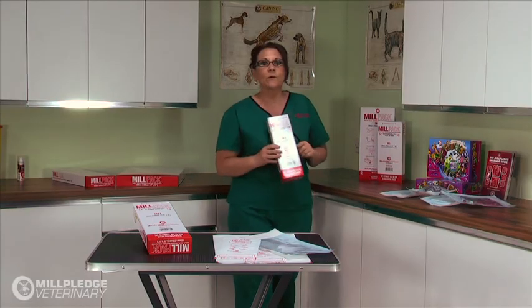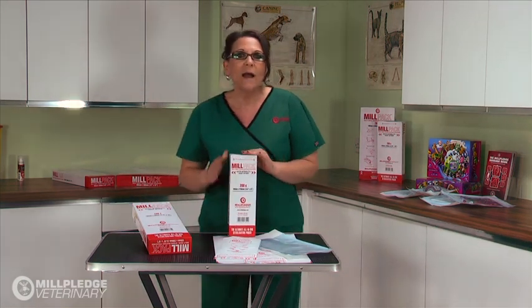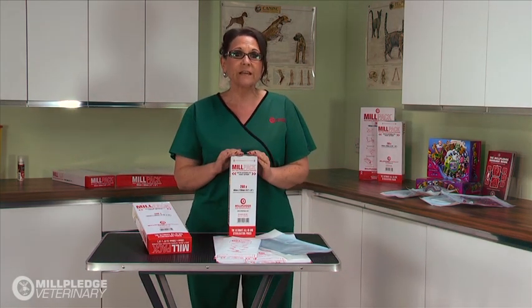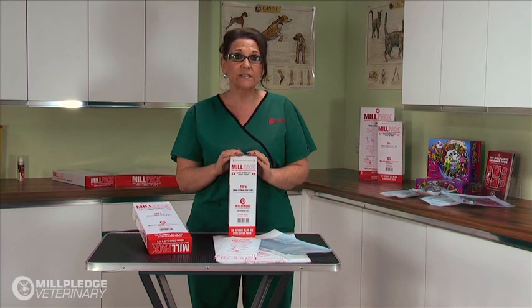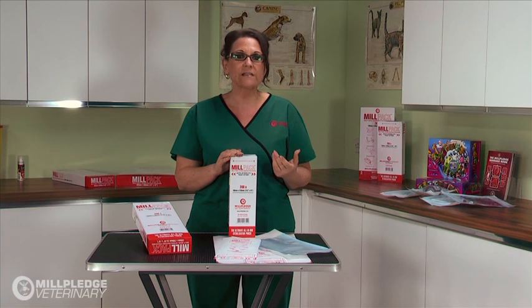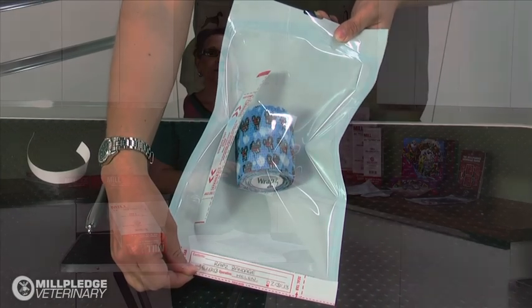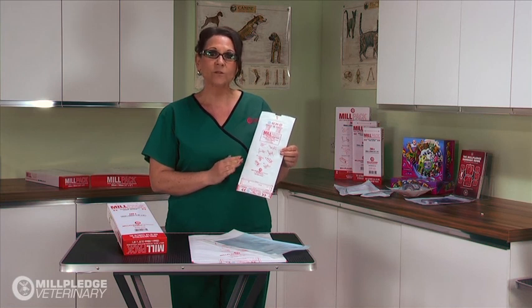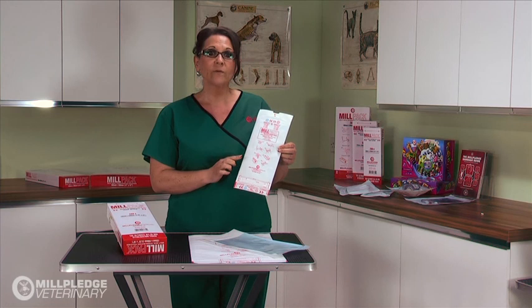Let me now show you the MillPak Self-Seal Pouch from Mill Pledge. The MillPak is a bespoke design specifically for veterinary use. The number one priority when selecting packaging material for medical devices is the ability for the package to maintain sterility from the point of sterilisation until open for use. The MillPak has a high medical grade paper back.